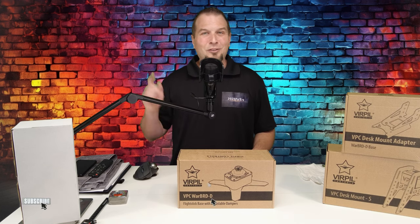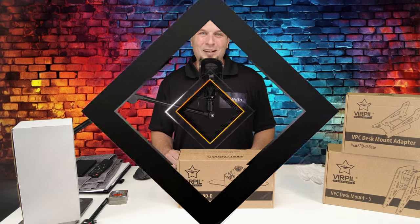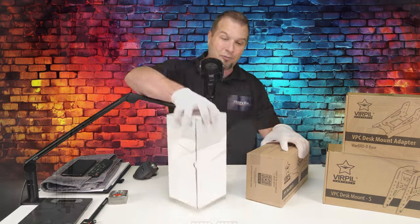If you enjoyed today's content, make sure to hit that subscribe, tick on that little bell, and smash that thumbs up button — it is greatly appreciated. All right, let's jump into a quick unboxing for the product. We'll start with the Constellation Alpha joystick first.